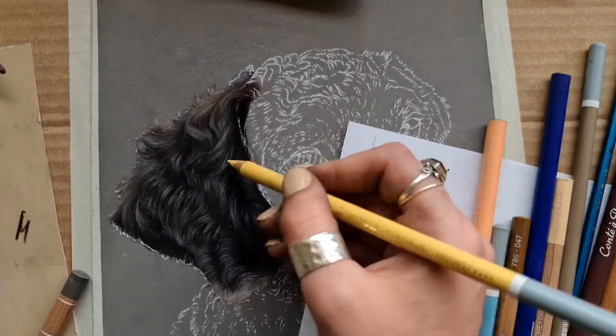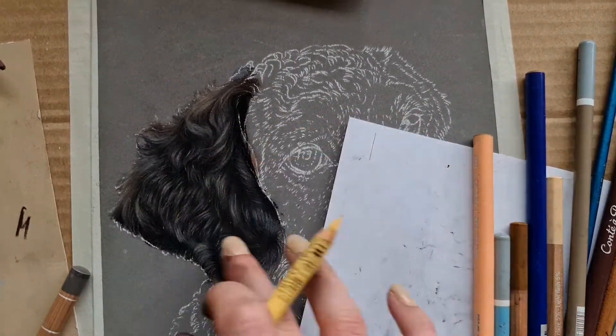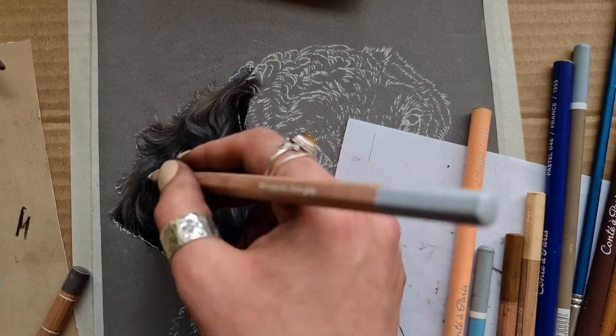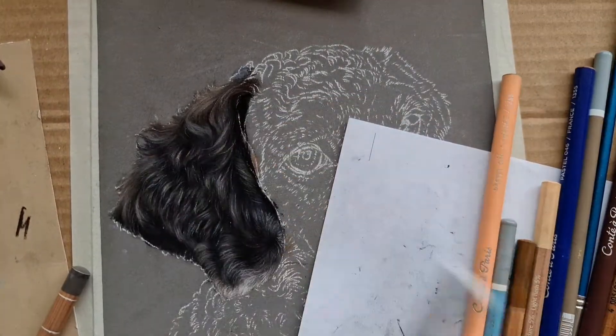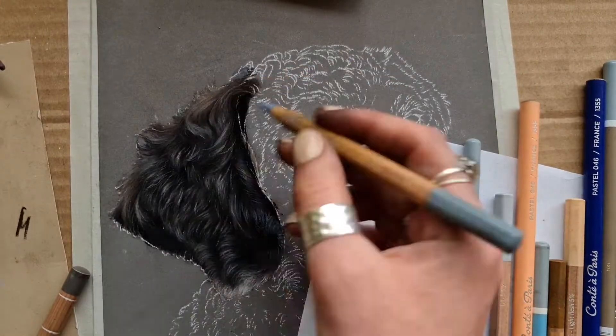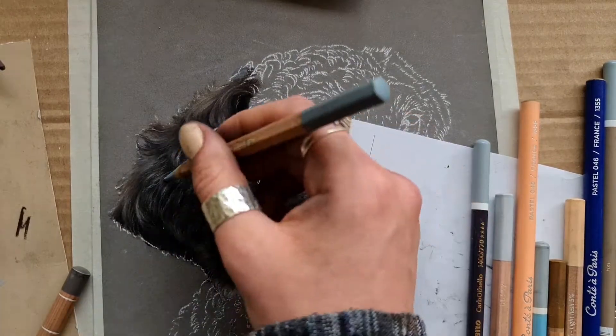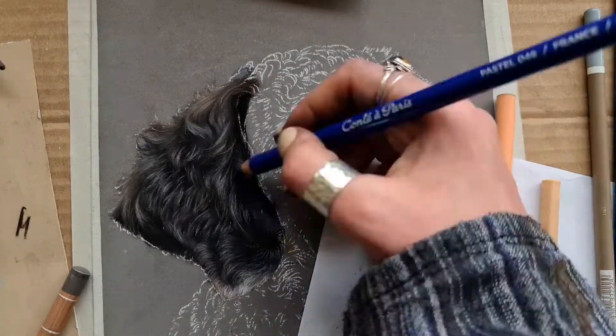As you can see here, my strokes are really small and refined. One good substitute for a white is a lemon yellow pastel, because it can really brighten things up without looking yellow. It just gives those whites a bit more of a bright effect.